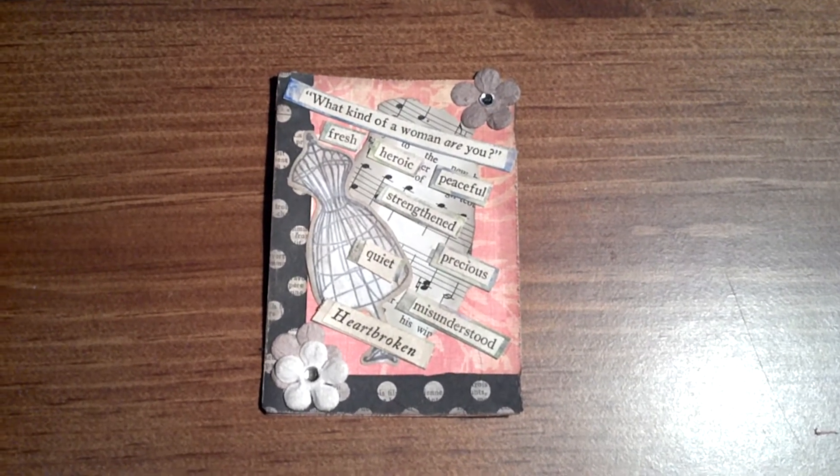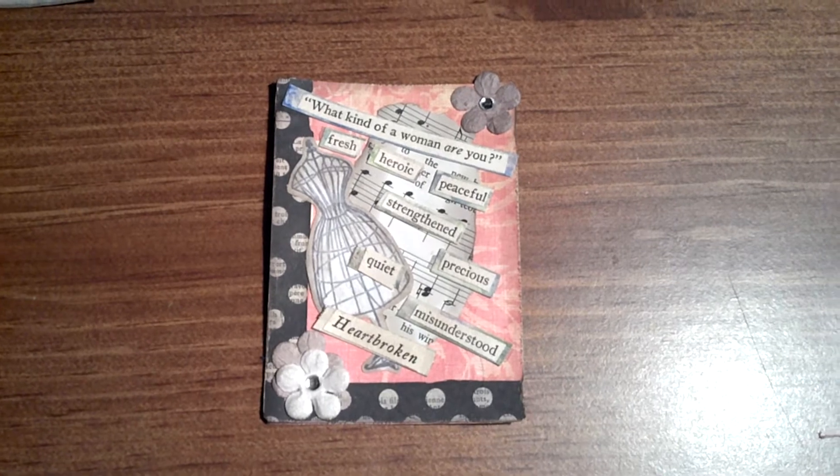Hello, this is Micah with iArt of Stone. I wanted to share with you a few of my ATCs.